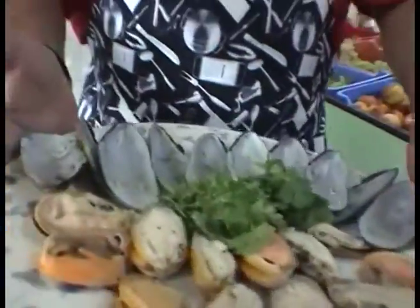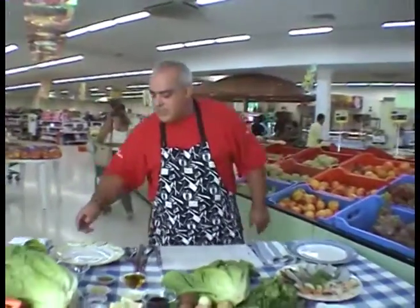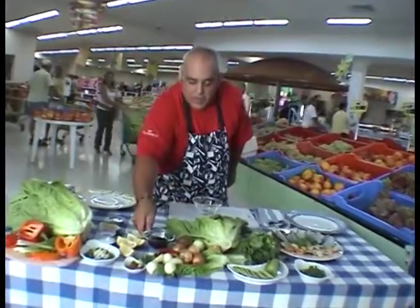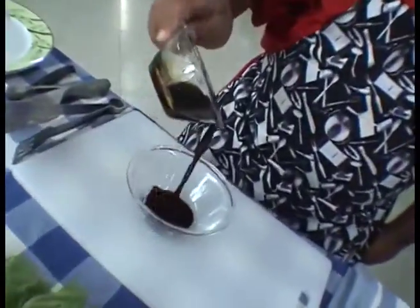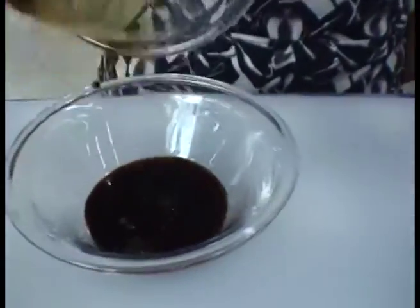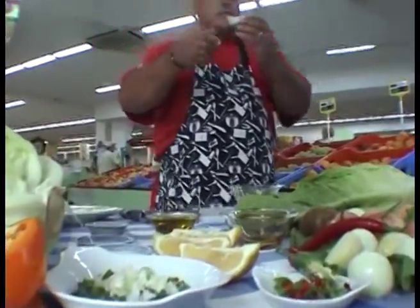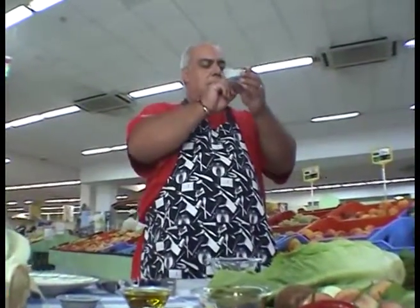Now we're going to make a very, very simple, fast, quick, super easy Paphos salad. Let's go. This is a bowl. We've got some lovely teriyaki sauce — I like the light teriyaki — and this is a really, really lovely sauce. We're going to put in, of course, the wonderful, ever-wonderful ginger.